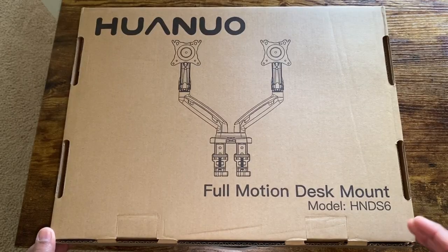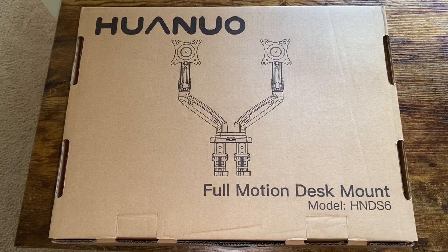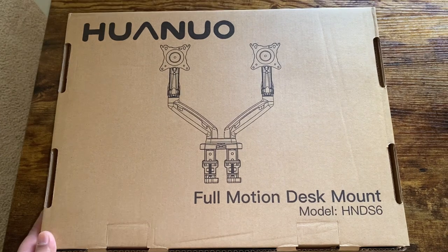Today I'll be reviewing the Huanyu full motion desk mount. This is an adjustable spring dual monitor desk mount for 13 to 27 inch monitor screens, and this mount can also hold up to 14 pounds. This full motion desk mount provides great range and has great flexibility.